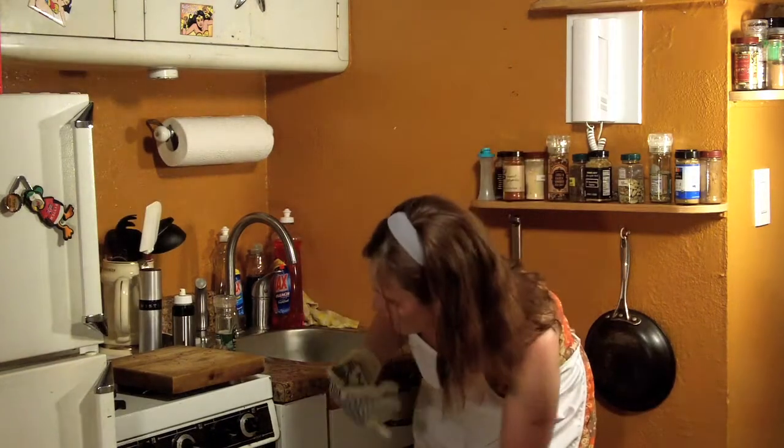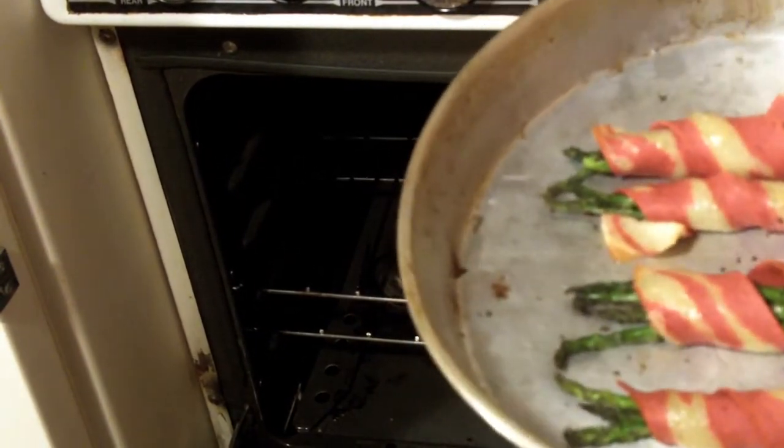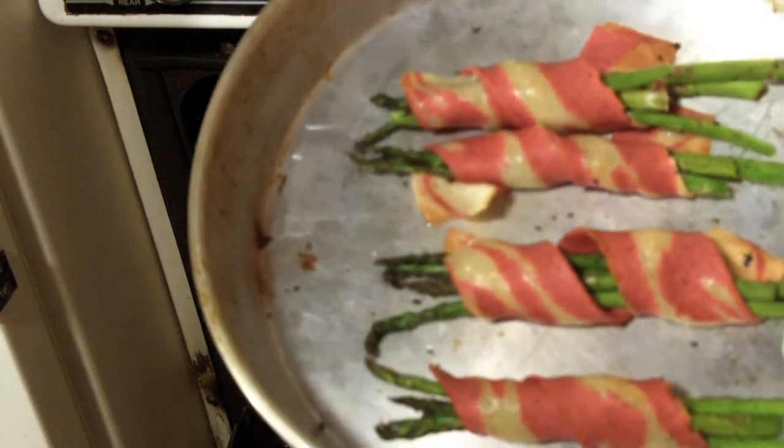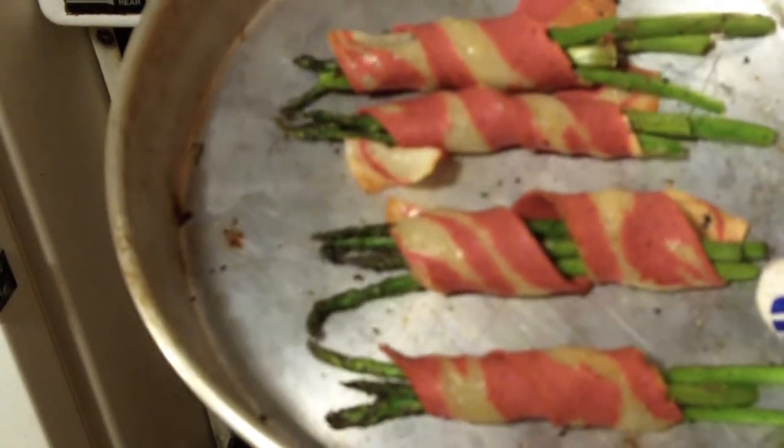The bacon wrapped asparagus has been cooking for about four minutes. Let's check on it. They are definitely done. The bacon is crisp and brown and it's not super greasy. Let's set it aside for a few minutes before we give it a taste. You can just smell the fresh cleanness of the asparagus and the smokiness of the bacon.